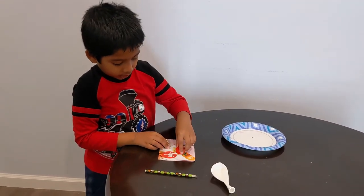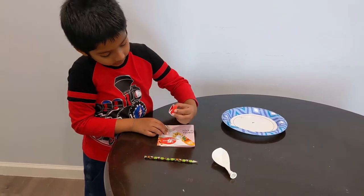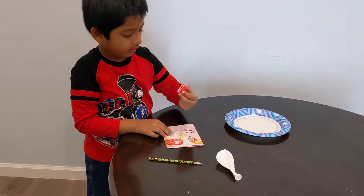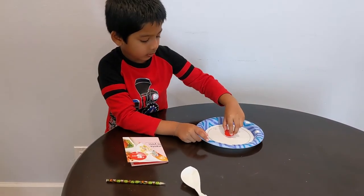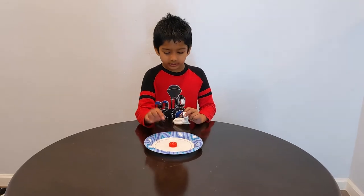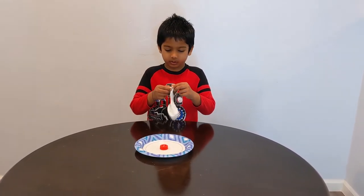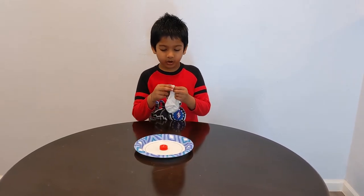Now I am going to glue it. Make sure the glue comes on all the sides. Then just stick it over the hole. Once you stick this on, you will blow the balloon and put it on.